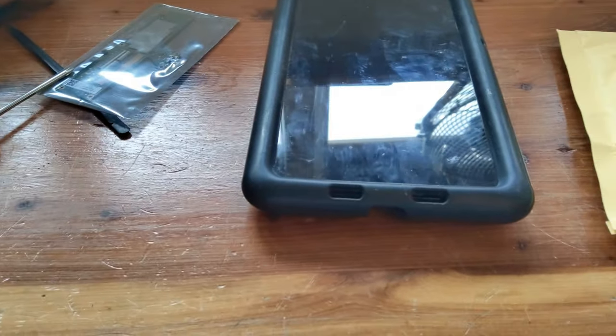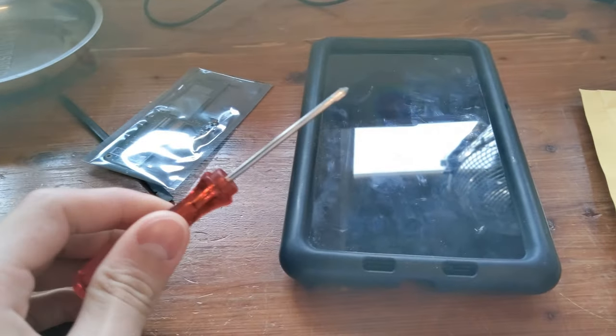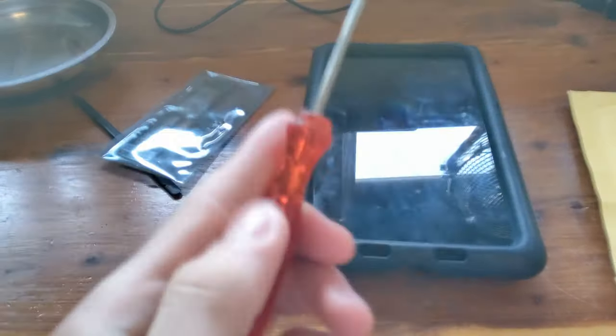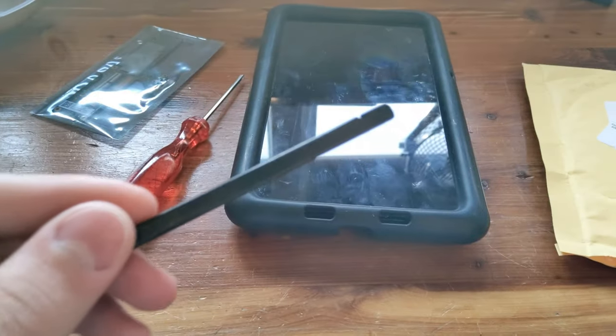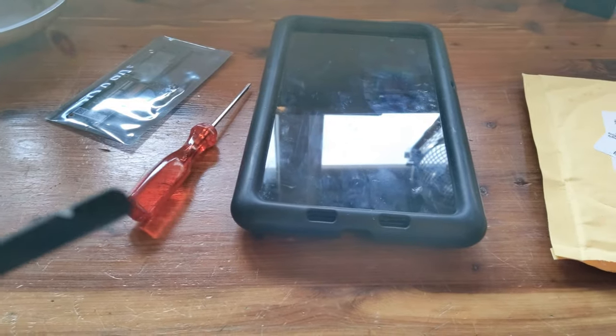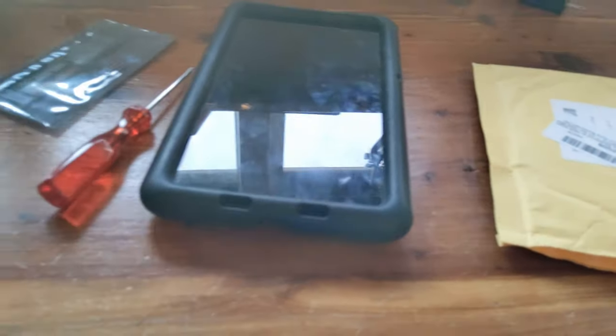The parts you'll need are a Phillips head screwdriver — a Phillips head zero — and a plastic pry tool. I've filed mine down so it's really nice.